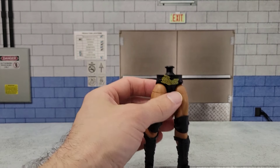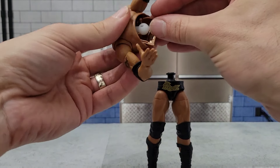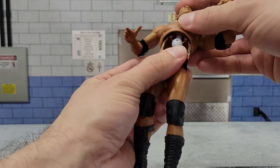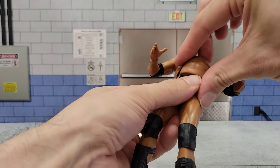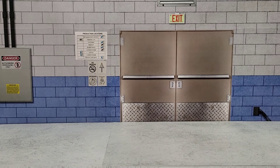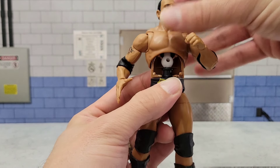Once I was happy with my practice piece, I went ahead and did the same thing with the actual parts I'm going to use. When I was reassembling it, what I found actually worked better is I put the back piece in first, and then slid this on. In the back you can see how that ball sits in that little divot that we made. And there's lots of torso movement, which is good.